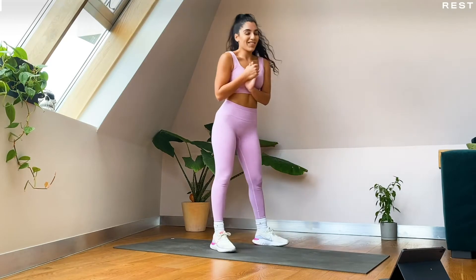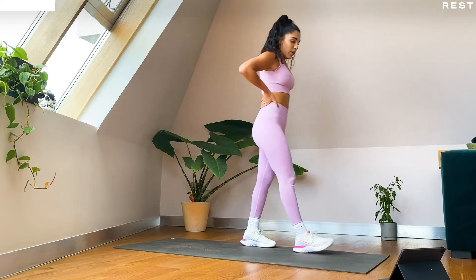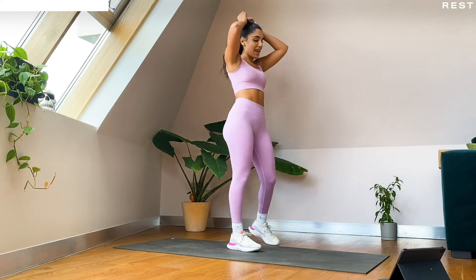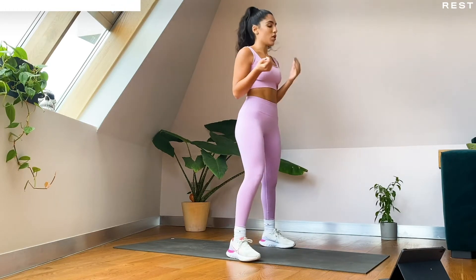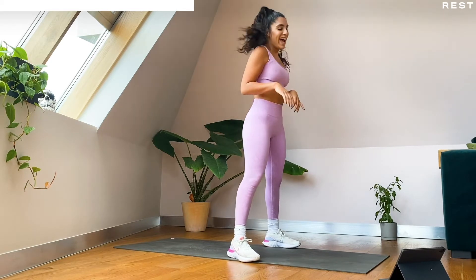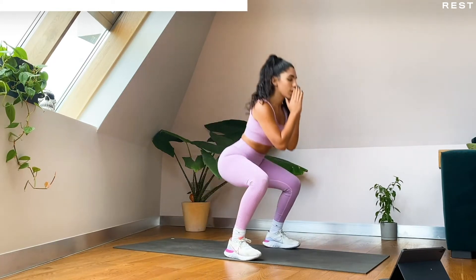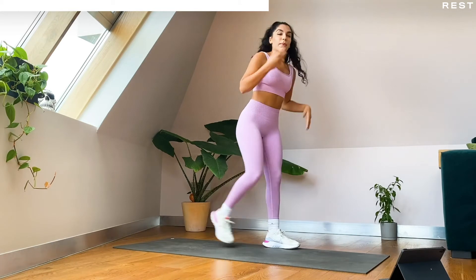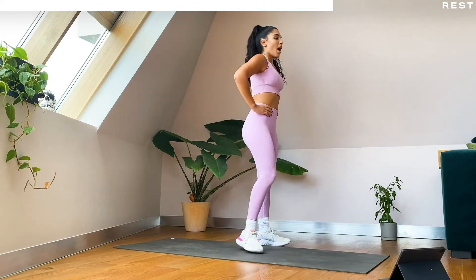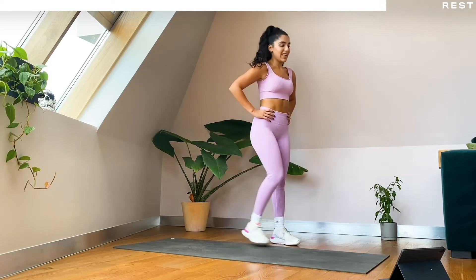Okay we recover! Two circuits down, two to go. We've got 40 seconds to recover — I'm going to tell you what we've got going on in circuit number two. We have got squat reverse lunges and pop squats. So we're going to squat, reverse lunge, squat, reverse lunge — keeping that going — and then pop squats, just like we did in the warm-up. Okay guys, ten seconds and we are going — squat reverse lunges!